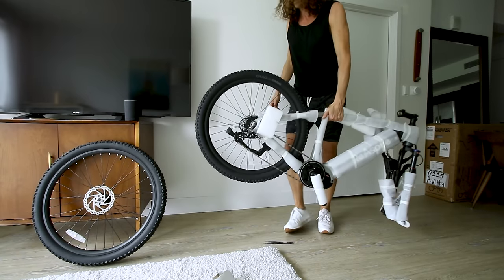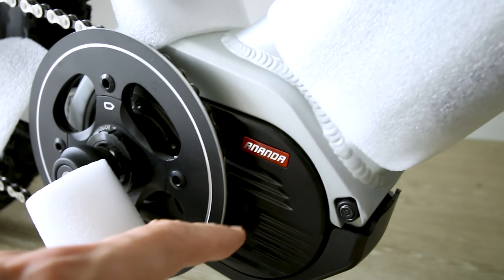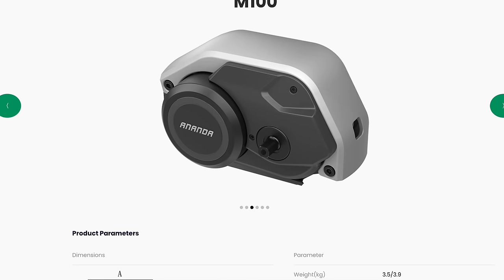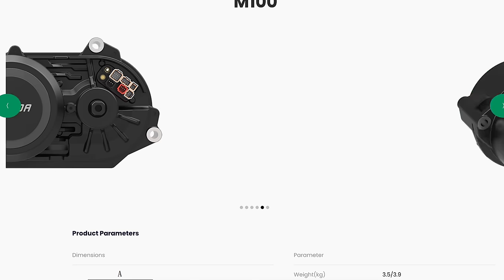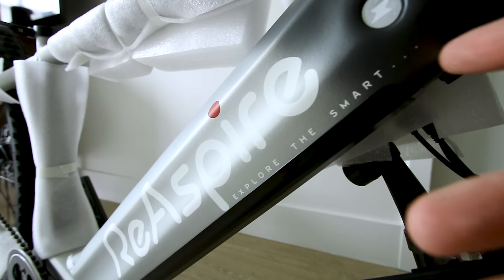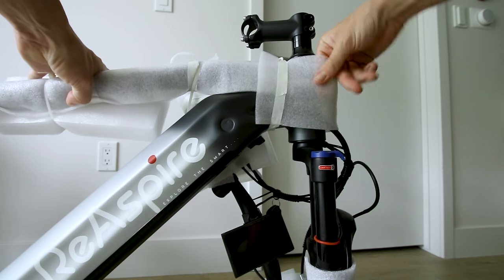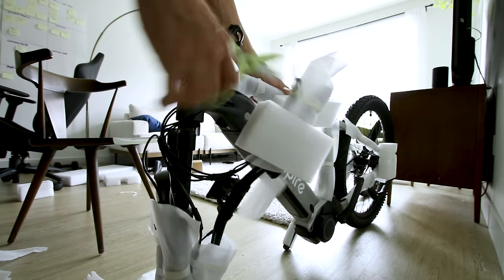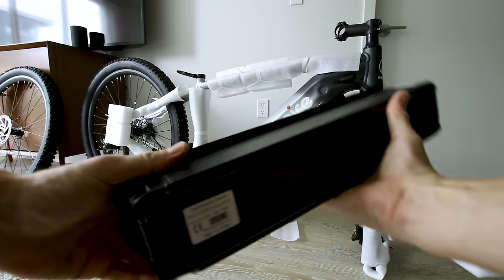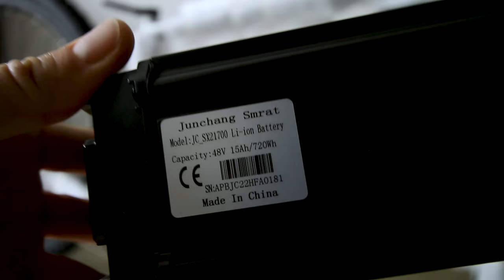It's actually not that bad to carry. Here's a first peek after we get out of the box. Look at the mid-drive — listed as Ananda. Paint fades from dark gray to light gray; there are two other color options available. The battery is listed as 48 volt, 15 amp hours, 720 watt hours.